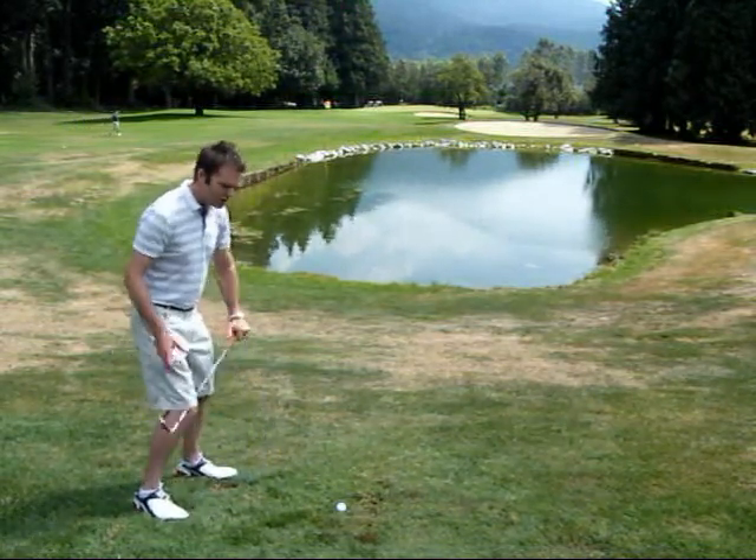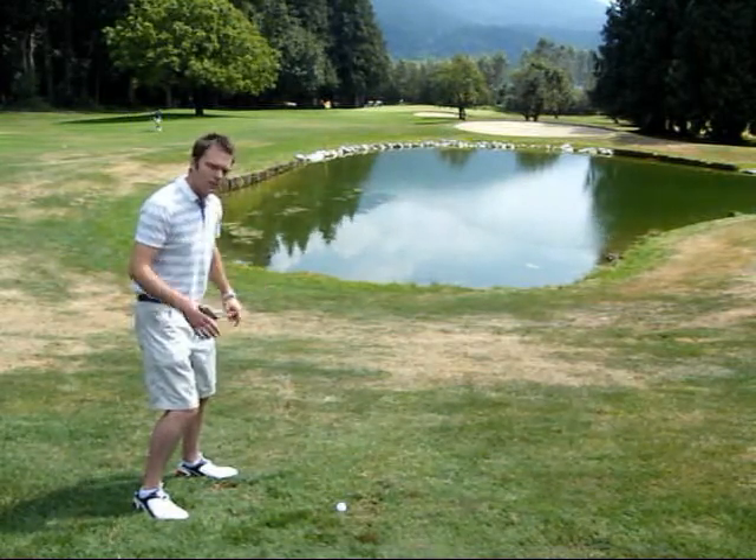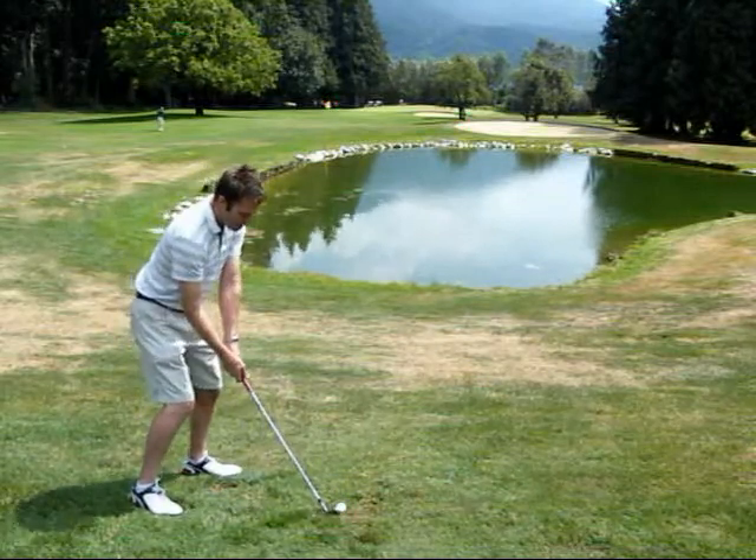All you want to do is move the ball back a little bit in your stance, try to get your shoulders in even with the slope that you're on, and then just go ahead and try to take your normal swing. Hopefully you'll get some good contact.